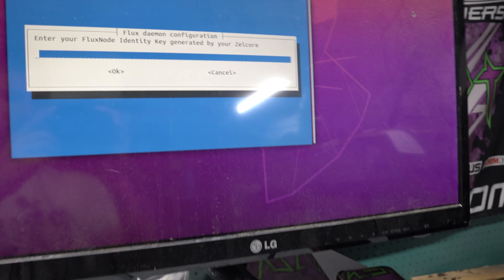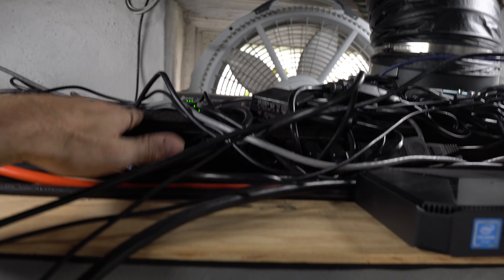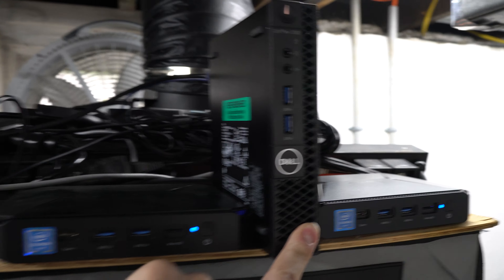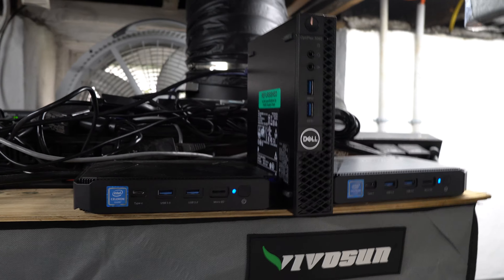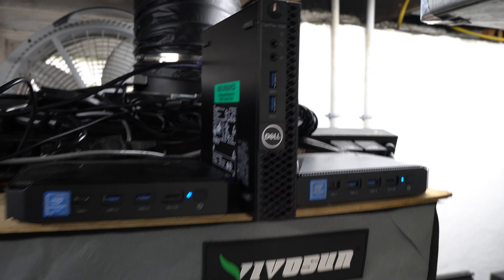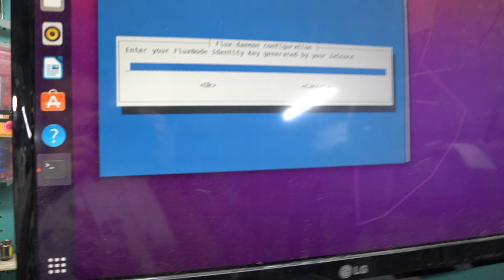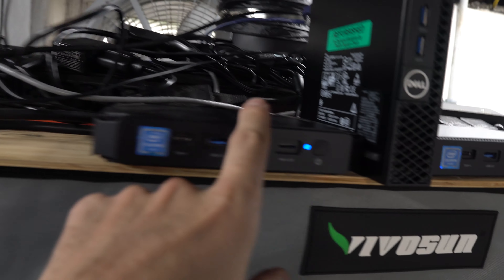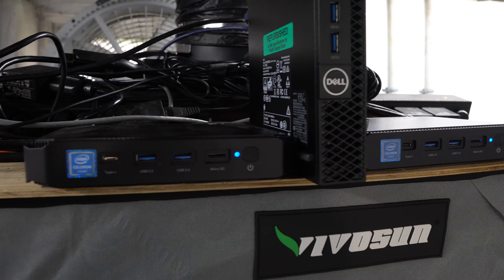Still mid-install but checking the meter — we're sitting about 23 to 24 watts. This is definitely pulling more power than my other Chuwi PCs, which were running like 10 to 11 watts. Those are pretty efficient and I'll probably get more of them for nodes, but I wanted to try this one out. Not terrible — better than running an actual full PC.